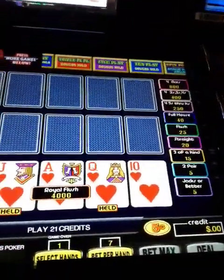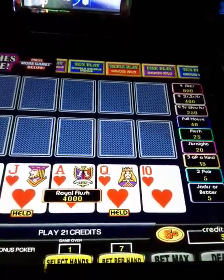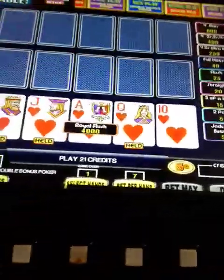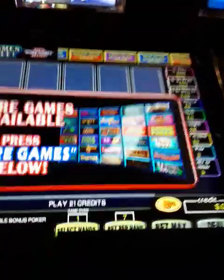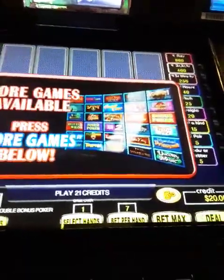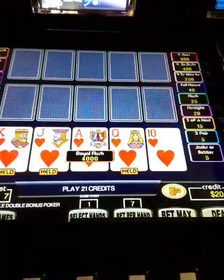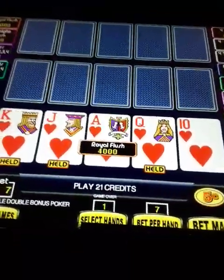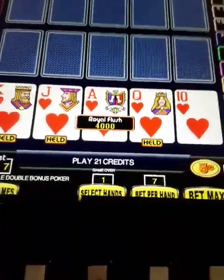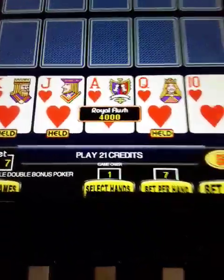Hey, it's Paul and this is part two of my video. I just hit a royal flush! I went ahead and cashed out my money — got $200. I was down, now I'm up about $170. I wisely cashed out and I'm starting over. I just put $20.72 in the machine and I've got my money in my pocket, about $170 up.